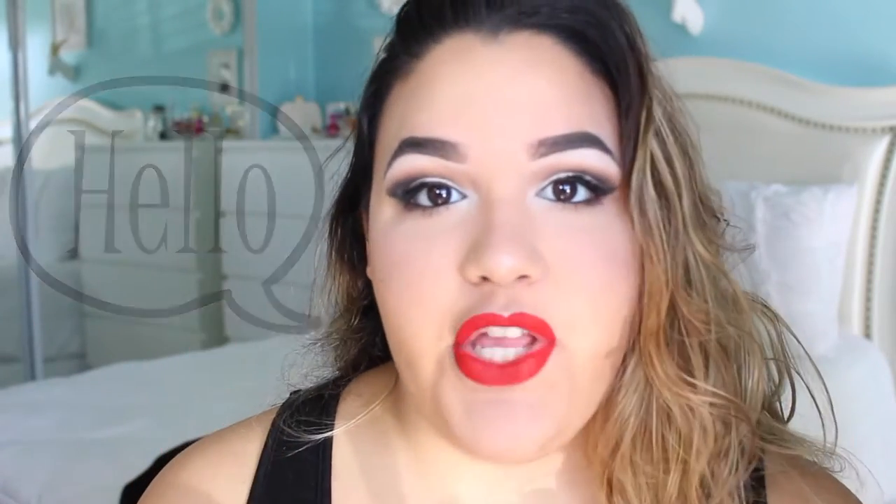Hey guys, what is up? So today I am going to be bringing you guys my very first holiday look of the year, which is this one that I have on right now. When I started this midway, I was like, I am not liking how this is coming out, this is a disaster. I was thinking about starting all over again, but I am so happy that I kept on going with this look. It definitely has Marilyn Monroe vibes to it. I hope that you enjoy this video and let's get started.